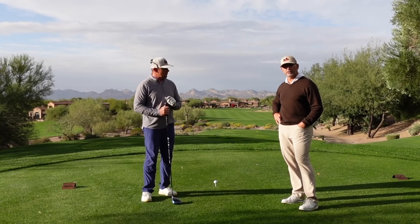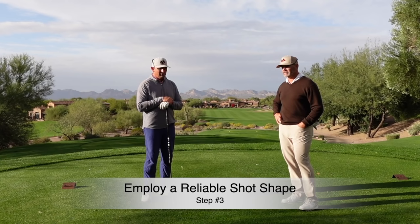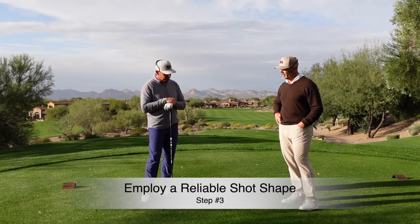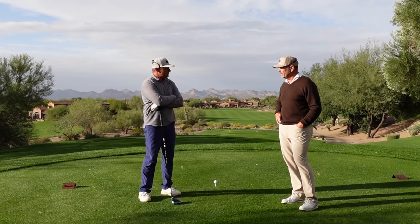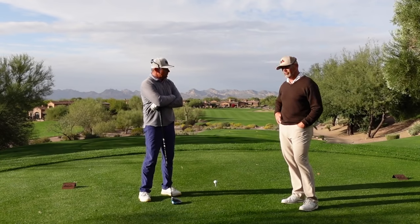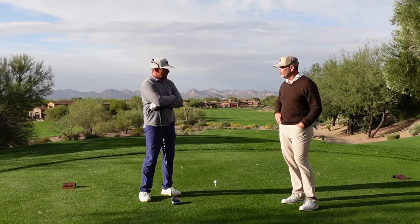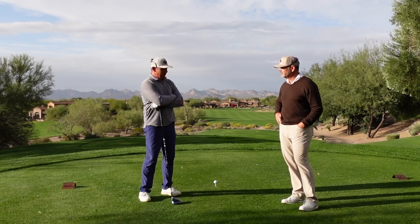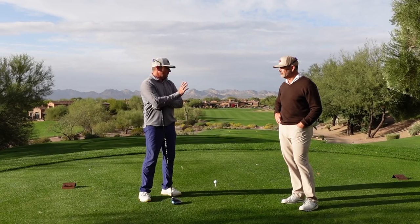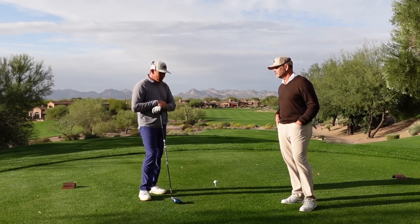That ties into hitting the one-shaped shot that you like. This idea of having to curve the ball left to right or right to left — and by the way, it may not be your preferred pattern for the day. You may go to the range and find that today you're hitting it a certain direction. Well, ride that pony all the way in. Most people find they have one shot shape that's a lot easier for them to hit, and that's the one you should play.